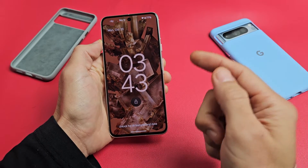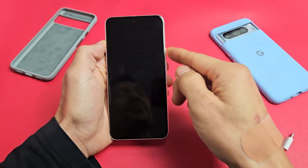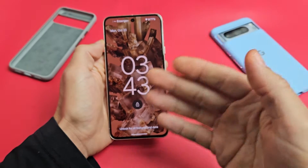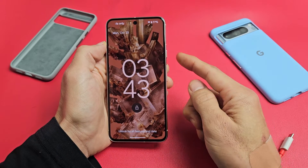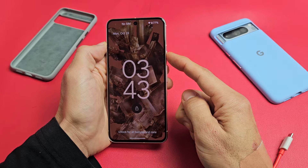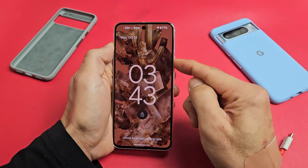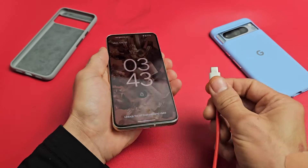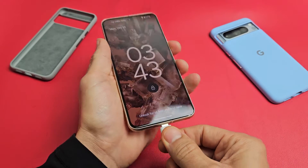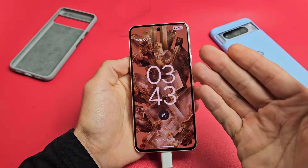Do not press it five times or more consecutively if you have emergency SOS enabled — it's going to call your emergency line. For example, if you're in the US, it's going to call 911. So just in case, we're only going to spam this four times — one, two, three, four — and leave it just like that. Now we're going to go ahead and plug our phone in and give it a little charge.